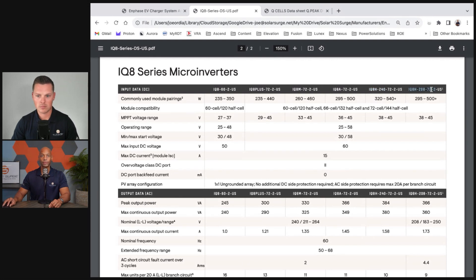You'll see a corresponding maximum peak output power for each model. Starting with the IQ8 at 245 watts, IQ8+ at 300 watts, IQ8M at 330 watts, IQ8A at 366 watts, and IQ8H at 384 watts. This is peak AC output power — usable inverted power that can be used by your home or exported to the electric grid.